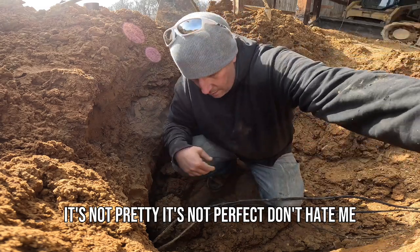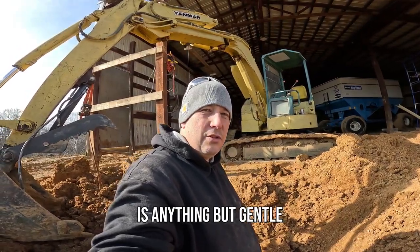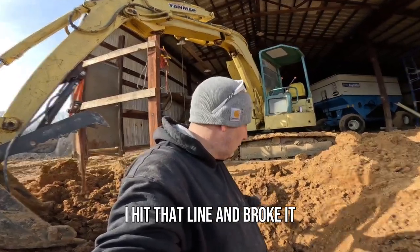That's not pretty, it's not perfect, don't hate me. That's the problem, that's why this happened — me and an excavator is anything but gentle. I hit that line and broke it.